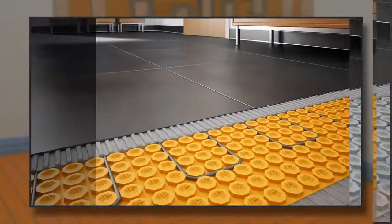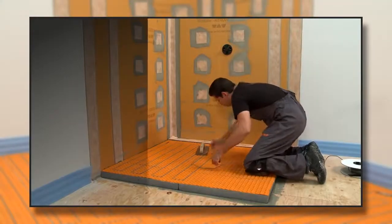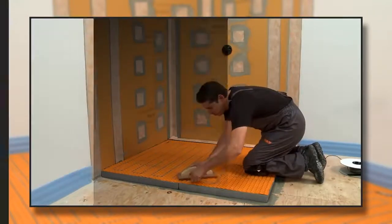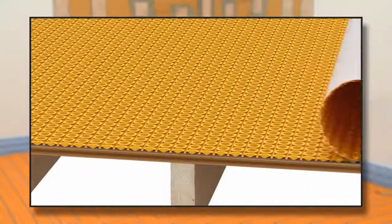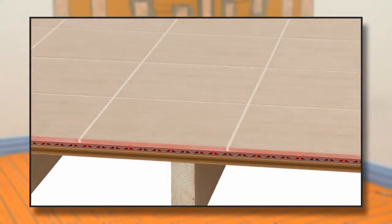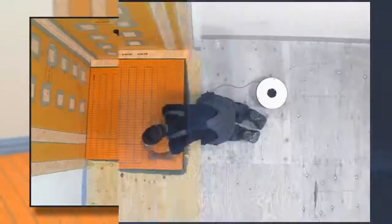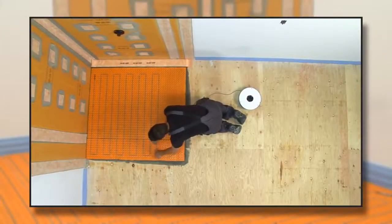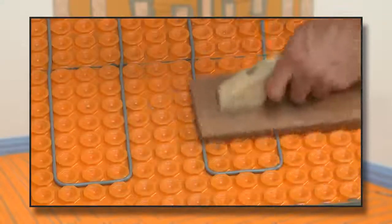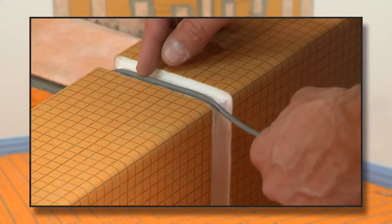The comfort of warm floors can bring a touch of luxury to any room in the home. That luxury can now extend right into your tiled shower. DITRA-HEAT is an electric floor warming system with integrated uncoupling technology to ensure that floors are both comfortable and resistant to cracked tiles and grout. Cables can be placed wherever heat is desired, even in your tiled shower. We're going to show you the basics of how to install it in a shower application.